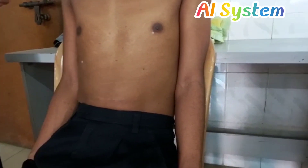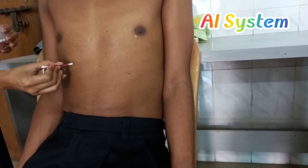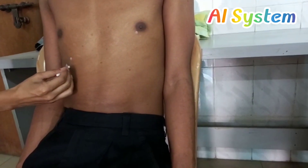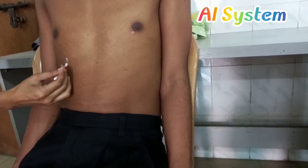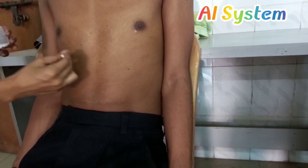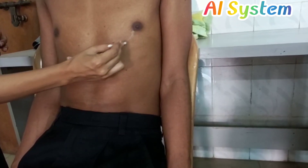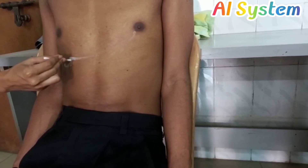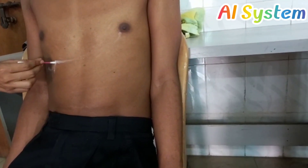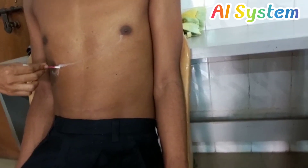Then we will put another point at the tip of the right 9th costal cartilage. Then we will join these two points with a slight notching opposite the tip of the right 9th costal cartilage, and then join these two points — this line will mark the inferior border of the liver. This point at the right 9th costal cartilage will also mark the fundus of the gallbladder.